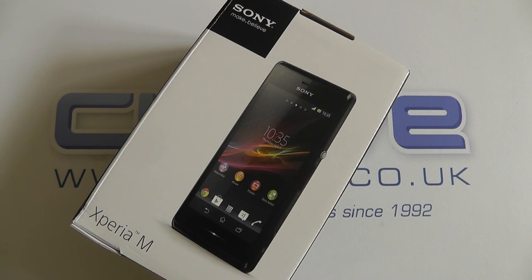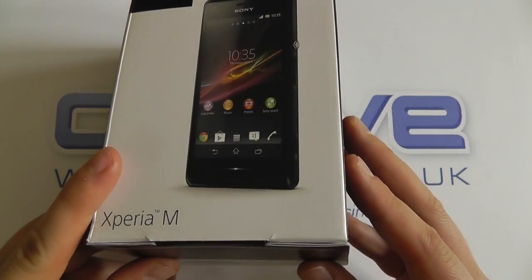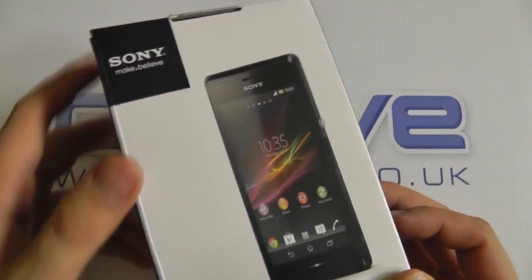Hello, here we are with a quick unboxing of the Sony Xperia M, one of the latest handsets to arrive in the Xperia family from Sony. If you've been following our YouTube channel you'll have already seen we've had hands-on with a pre-production model, but here we are with a final retail boxed unit.